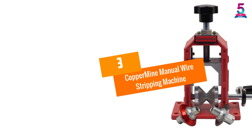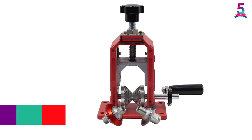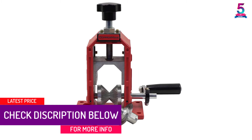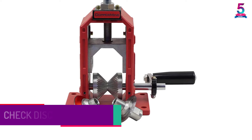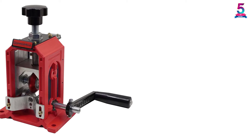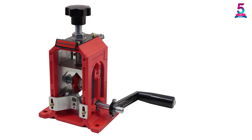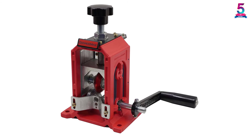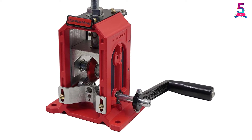At number 3: the Coppermine Manual Wire Stripping Machine. This manual model by Coppermine is a versatile wire stripping machine that provides a variety of features and functions to help facilitate your work. With three convenient mounting methods, its blades can be adjusted or changed quickly and easily. It features a no-slip mechanism to deliver the greatest precision. Compared to other models that use high-treated steels, this machine has a more efficient and durable blade that can last for years.